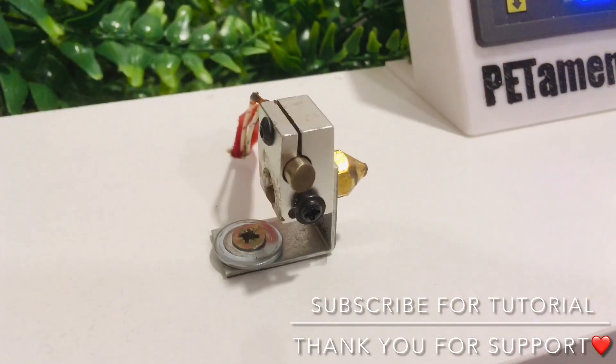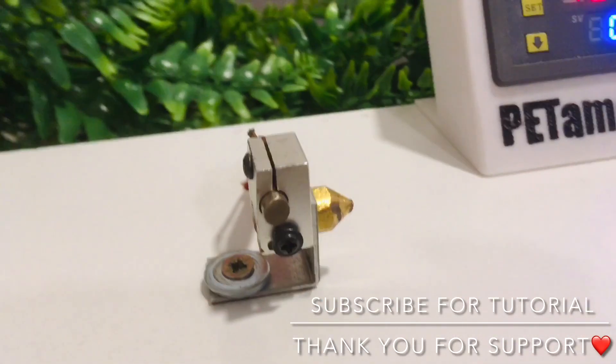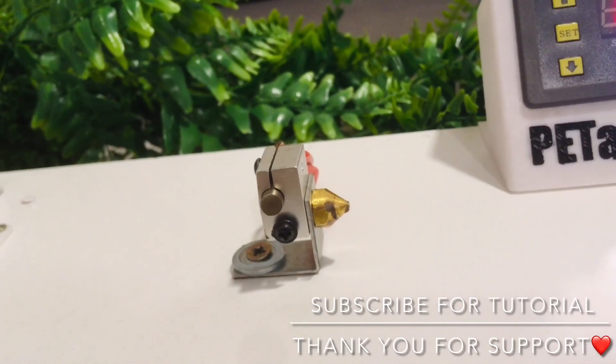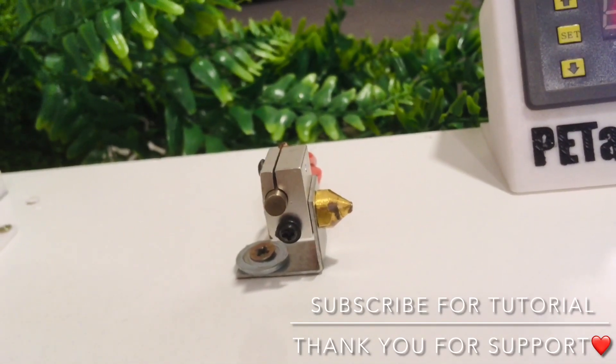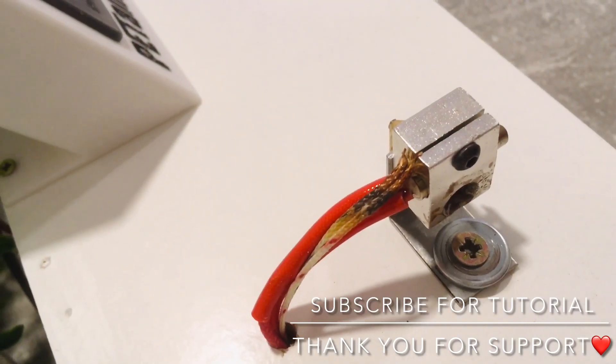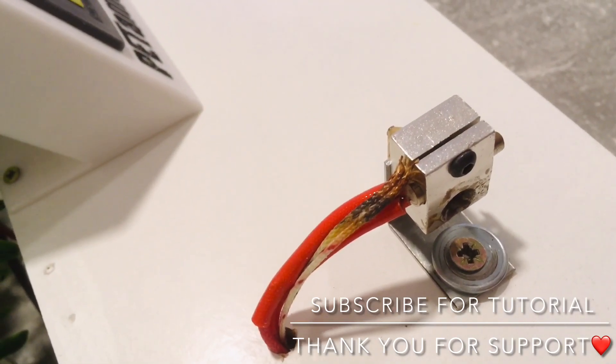Next is the simple L-shape metal holder for the heat block and the nozzle. There's no need to attach external sensors on the heat block or anything else.